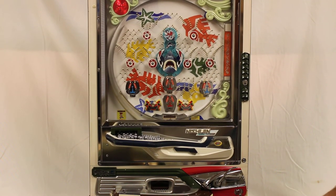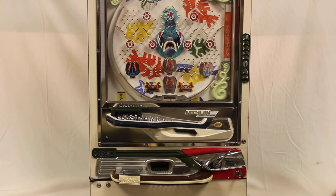So anyways, that's the run through on the Jaws machine. Thank you.